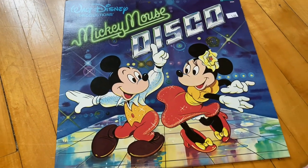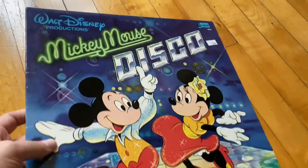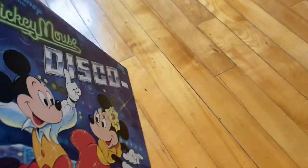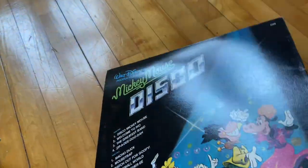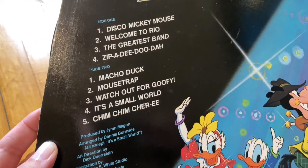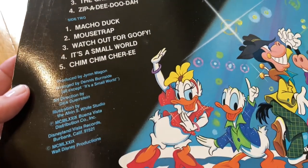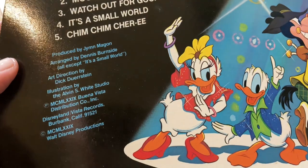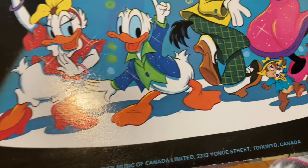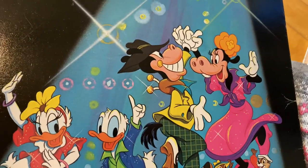I think this record is adorable. This must have been like a late seventies, early eighties record. The cover is in such good condition. I've never listened to this one, but it makes me want to put it on just to see what the songs sound like. It reminds me of something I would have had as a kid since I was born in the early eighties. The back is really cute too — it's got Donald and Daisy on there as well.